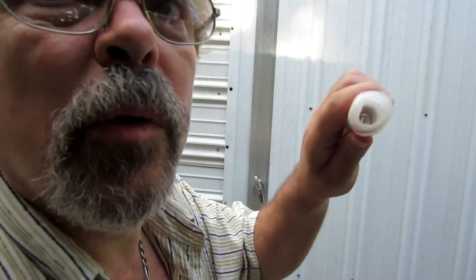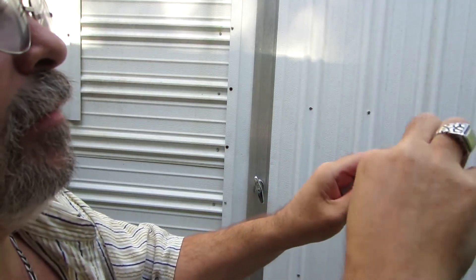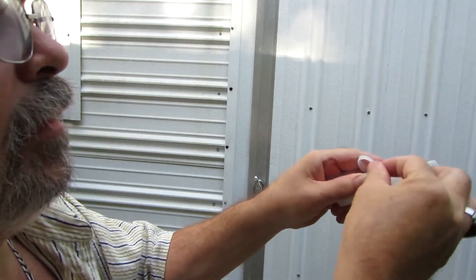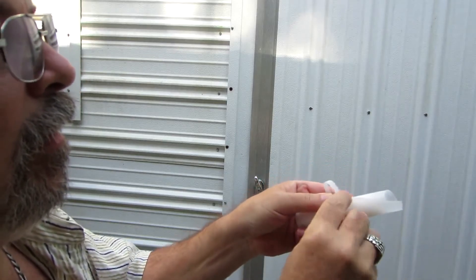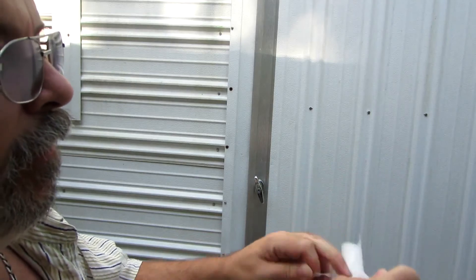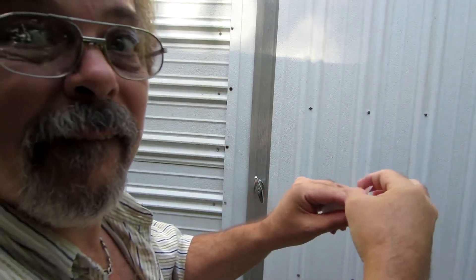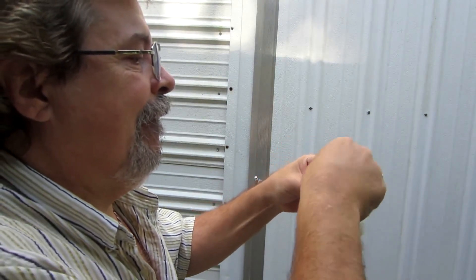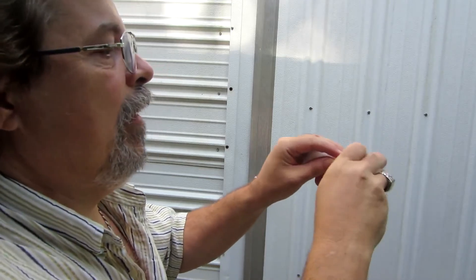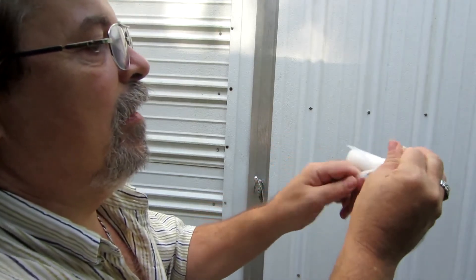Then you take your piece that you had rolled up earlier and tie that strip around there — tie that around there. And there you go, now it's secured.